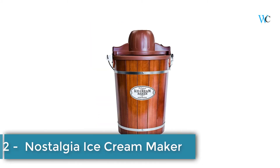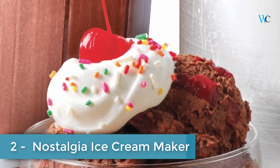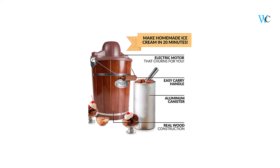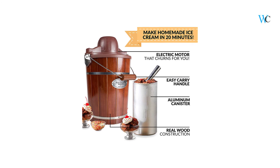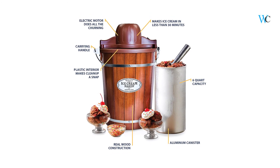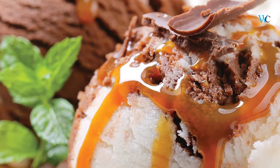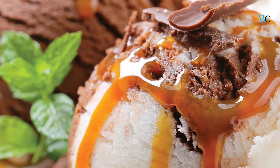On number 2 we have the Nostalgia Ice Cream Maker. This unit is a fast and easy way to make quarts of ice cream, frozen yogurt, or gelato. It features a locking motor mount, easy to clean bucket and a 6 quart aluminum canister. You can simply add your ingredients into the aluminum canister, place in the middle of the bucket, layer with ice and salt, and allow the electric motor do the rest. The durable churn paddle produces delicious creamy homemade ice cream while the easy clean plastic liner provides easy clean up.